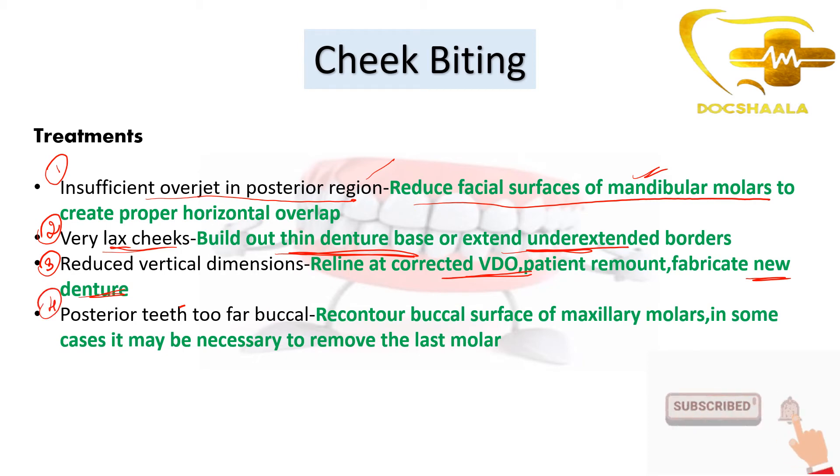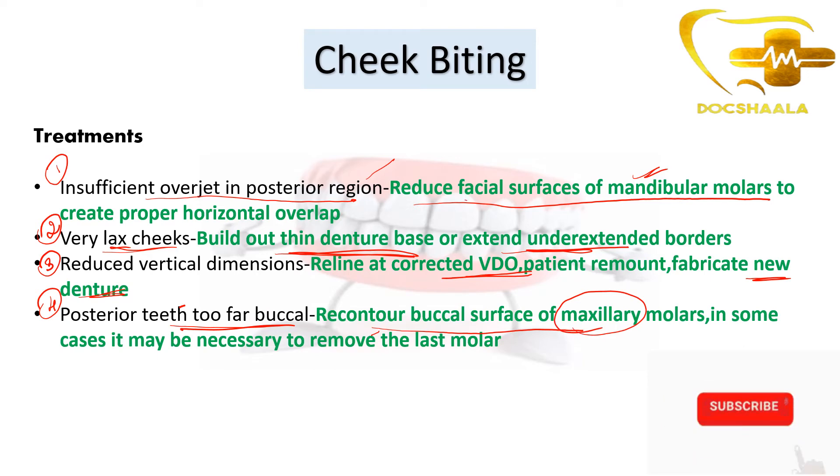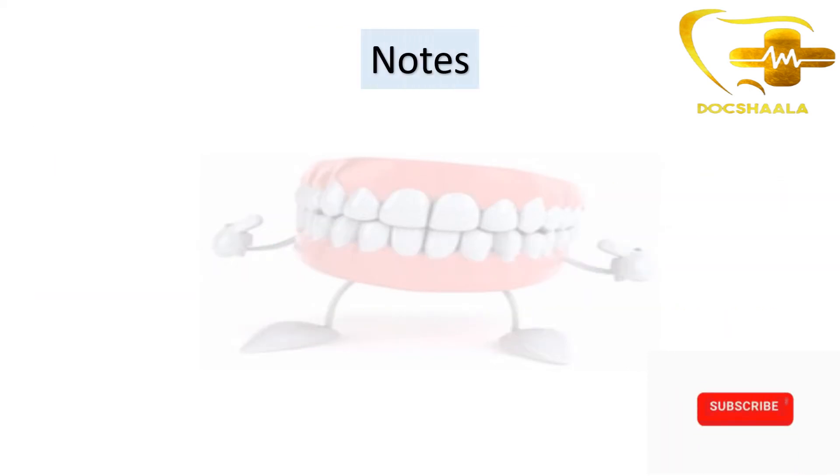When the posterior teeth are too far buccal, we need to recontour the buccal surface of the maxillary molars. Reducing the buccal surface of mandibular molars corrects insufficient overjet, while recontouring the maxillary molars corrects the buccal placement of posterior teeth. In some cases it may also be necessary to remove the last molar, as it is the most common tooth causing cheek biting in most patients.